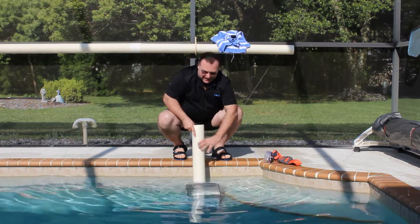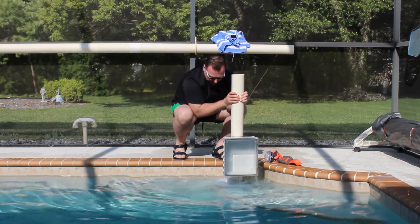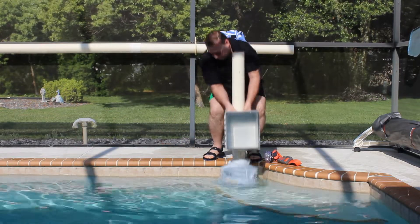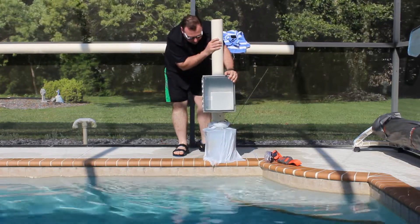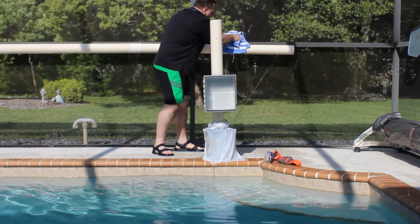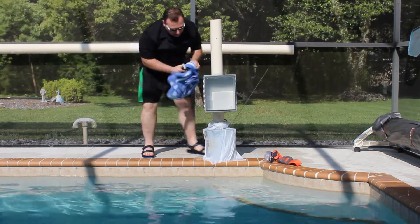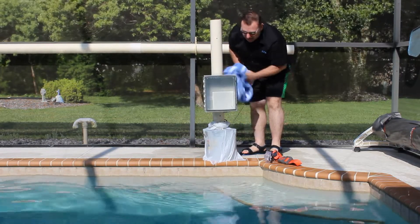And we're back. They're a lot lighter underwater. So, we'll dry off the top of the enclosure and the latch side.